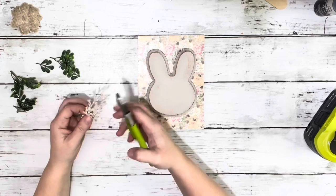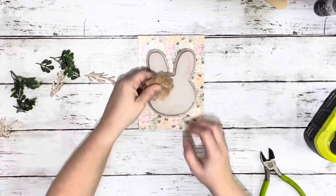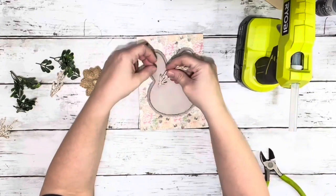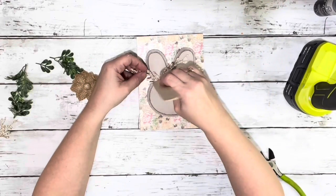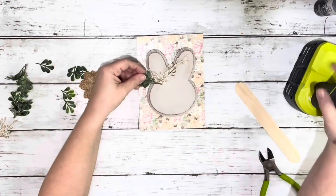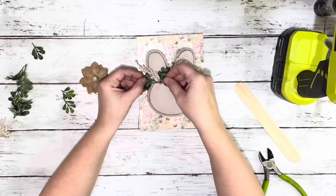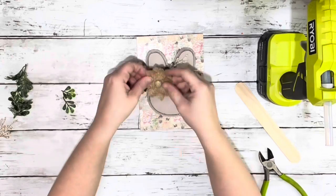Then I took some greenery and this little pick I think I got from Hobby Lobby. The greenery is boxwood and that's from Walmart. I just glued down the florals and greenery on one side, and then hot glued that little flower from Amazon — it's a little burlap flower — and just placed that right on top of all that greenery.